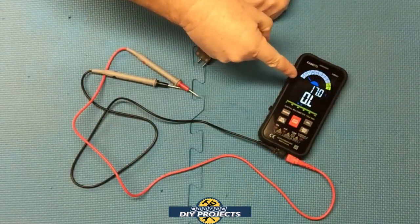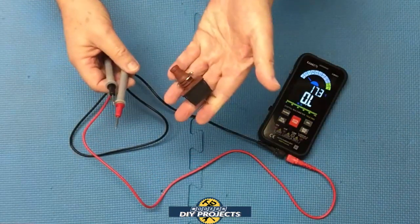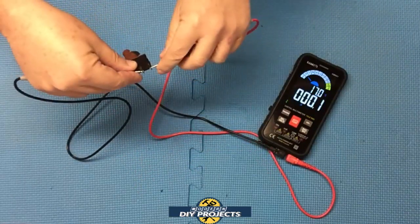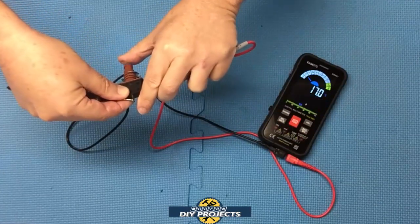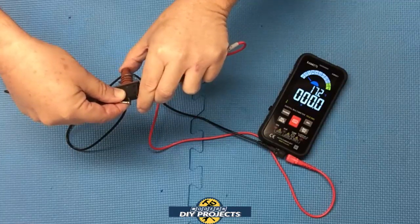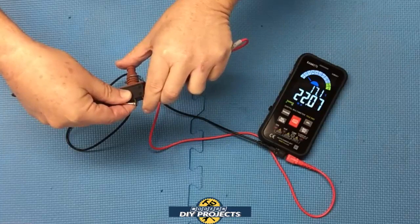Let's test ohms. I have it selected to ohms right now. When you touch the two leads together you see what you get. I have a simple little switch we're going to test — checking the resistance going through it. Taking the two leads and plugging them into both ends, it does its testing. Switching it on and off, it hunts and tells you what's going on. You also see a bar graph at the bottom showing the reading. It's very sensitive and does a nice job testing the ohms.